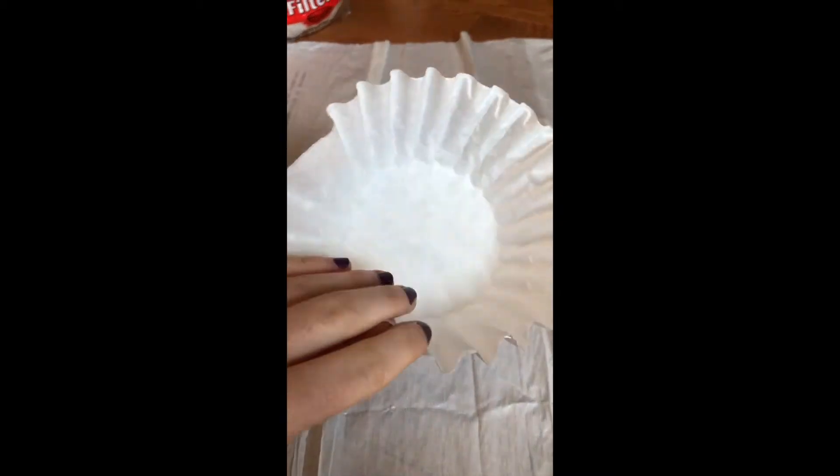You'll also need some string, pipe cleaners in any color, one coffee filter, and a disposable cup filled halfway with water.